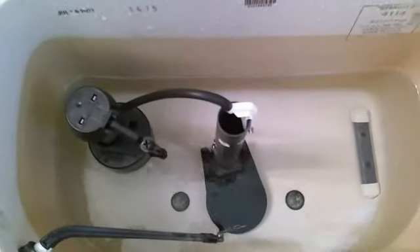It still has plenty of water to flush. This toilet flushes quick with the flapper going down without double flushing, so it's all rebuilt.